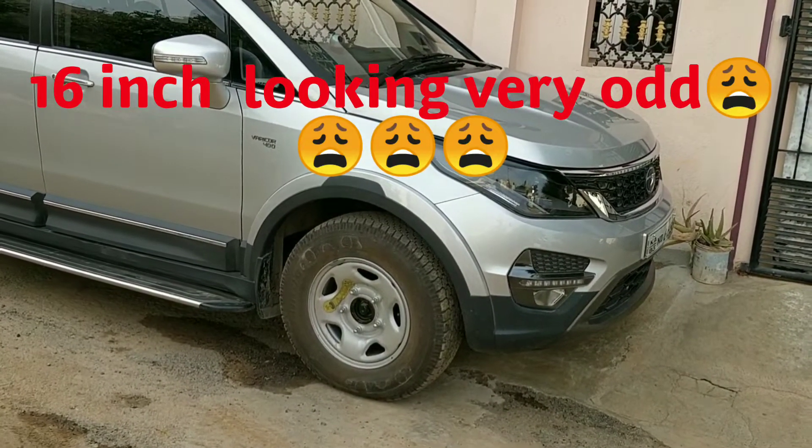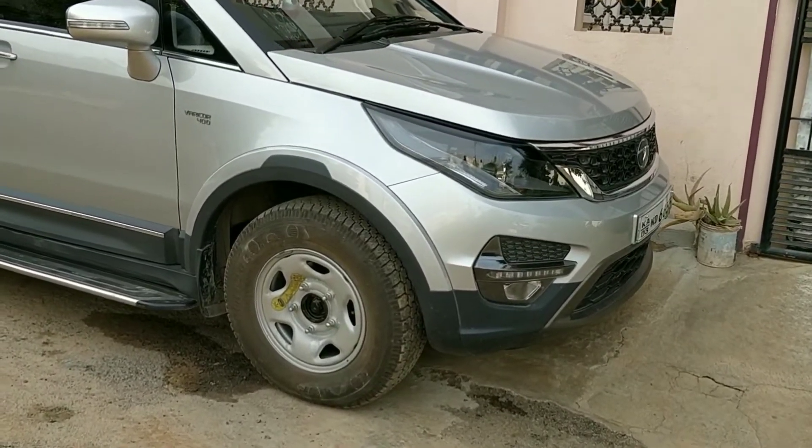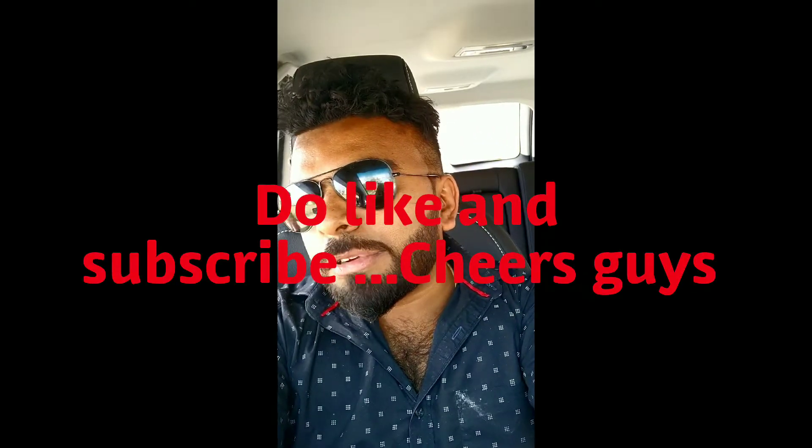Finally, the stepney has been placed and it really looks pathetic because it comes with a steel rim. I hope my video was a little helpful and informative. If it was helpful, please do subscribe and like my video. I'll be uploading more videos on the Tata X as well. Thank you so much, have a nice day. Hopefully I'll go to the evening service today in church.